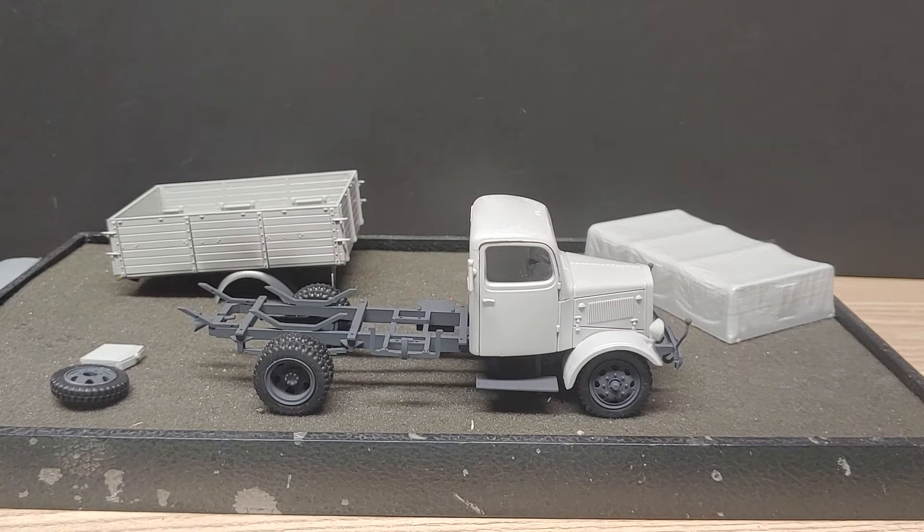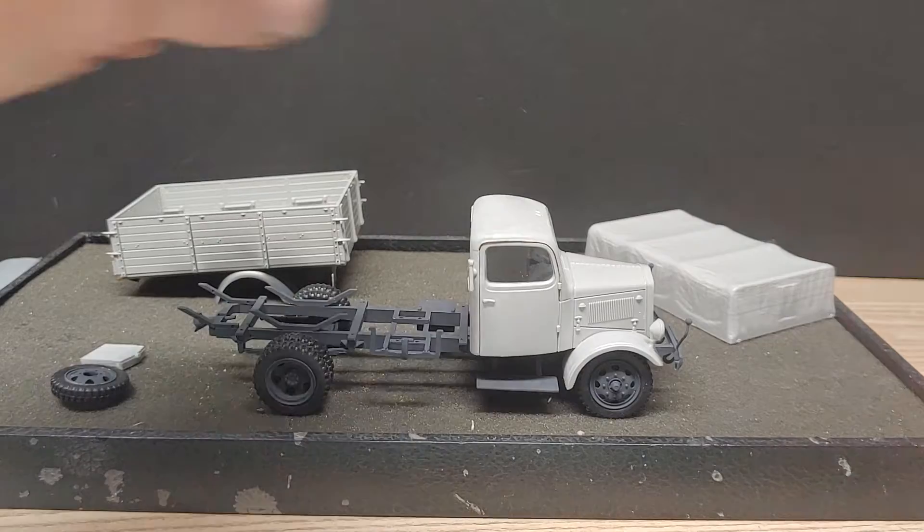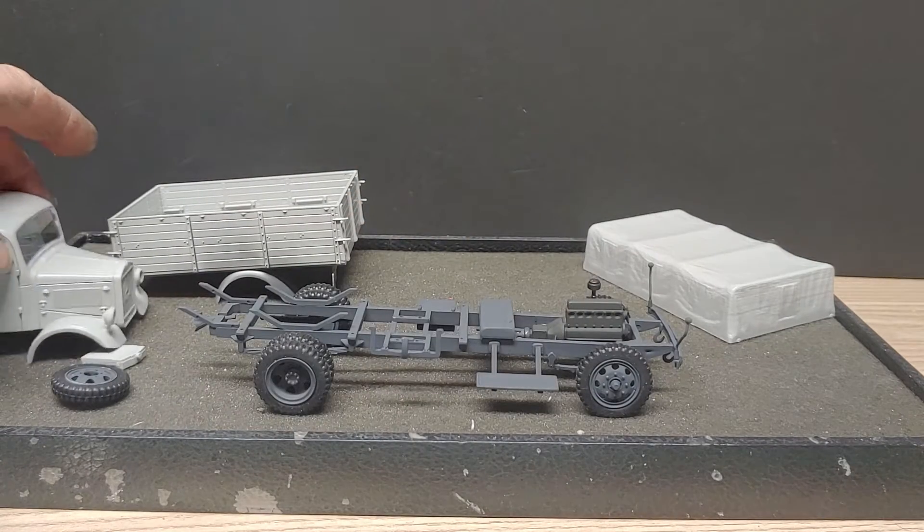Good morning fellow YouTubers, I hope everybody's having a great start to their Sunday. Just a quick update on the 80th anniversary group build here — the L3000 by Mercedes-Benz.